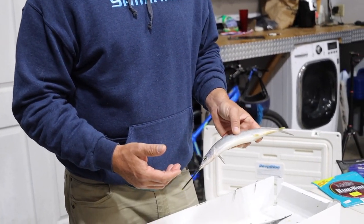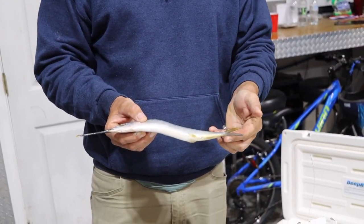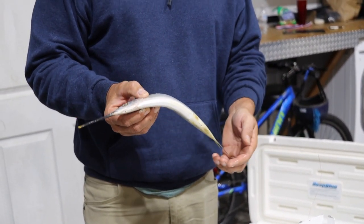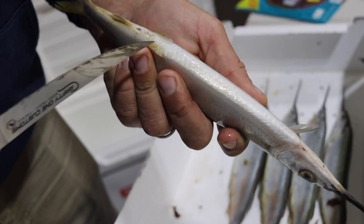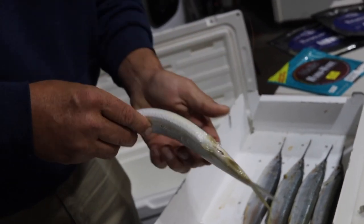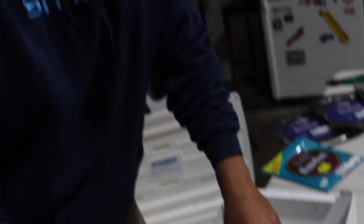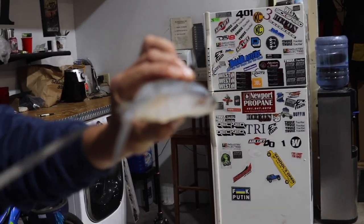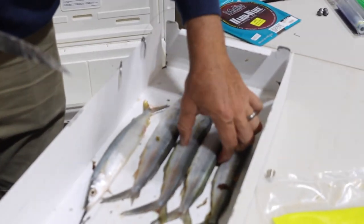First thing you're going to want to do is thaw them in a bucket. A big mistake I see a lot of people making: when you're defrosting the baits, you want the baits in the bucket billed down. You don't want to do them tail down because the tail is the most important part of the bait. If you put it in the bucket tail down and the bait's frozen, you can snap the tails off, disfigure the tails — and you want that tail to be as straight and perfect as possible. Here's an example of a bait that's had its tail snapped off; that's what you don't want to have happen, and that happens when you put the baits in the bucket upside down.